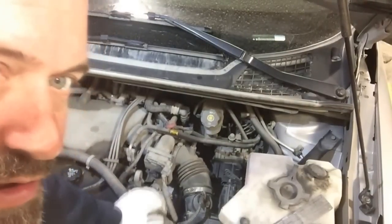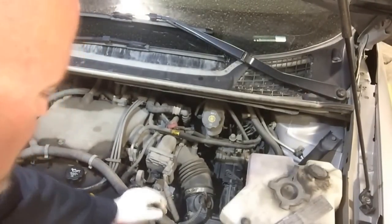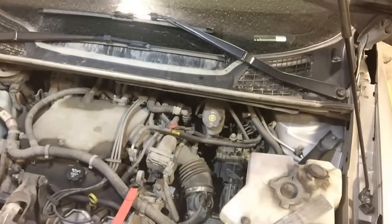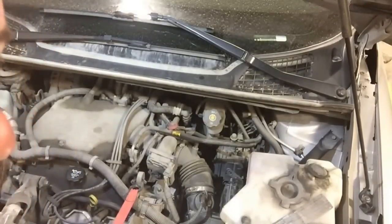As you can see, the engine can rotate forward, so I'm just going to ratchet it, strap it forward, and as I do, it'll expose the rear bank.